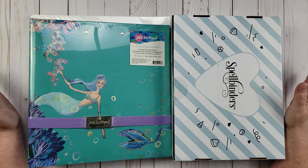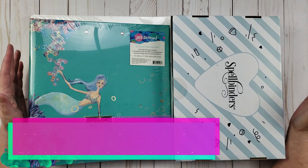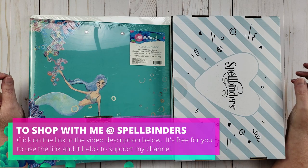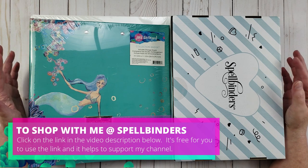The sale is still going on. It's going to be ending tomorrow, which is Sunday. So you still have time to go out and look if you want to pick up any of these things. I did check before I started the video, and all of the things that I'm going to share with you in this video are still available.